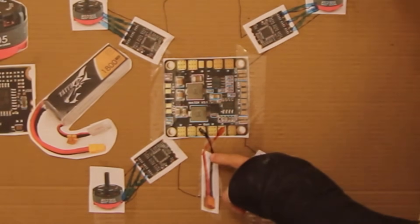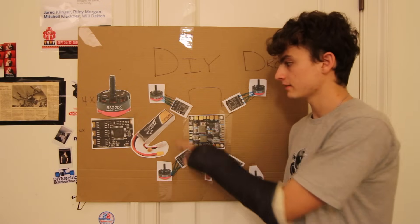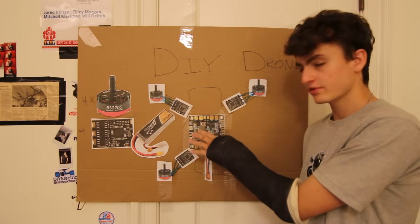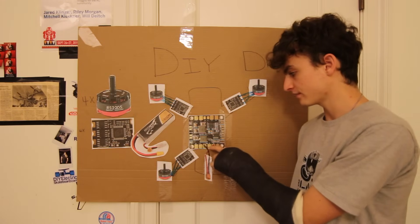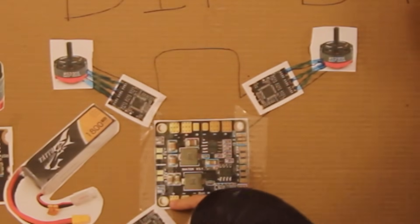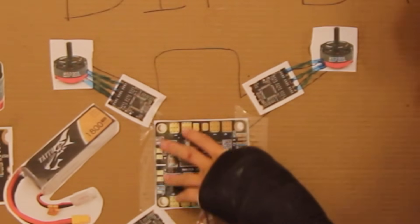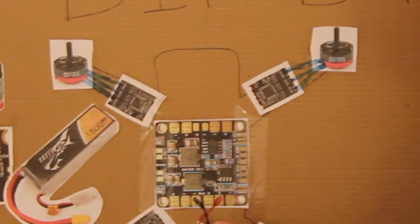There we go — we've got a connection from the power distribution board to the battery. What this power distribution board does is distribute power, just like it sounds. There are four big ports with positive and minus — each corner corresponds to one motor. Different quadcopters have different shaped power distribution boards, but they all do the same thing: take power from the battery and send it to everything else on the quad.